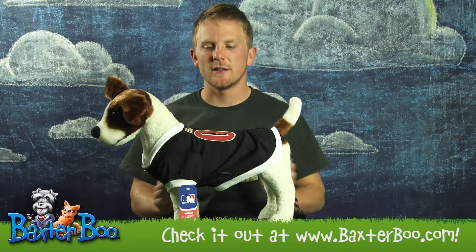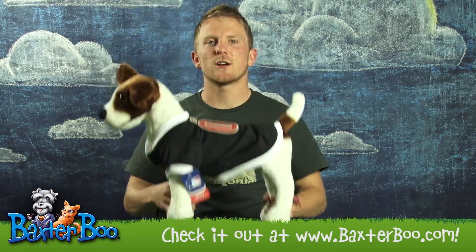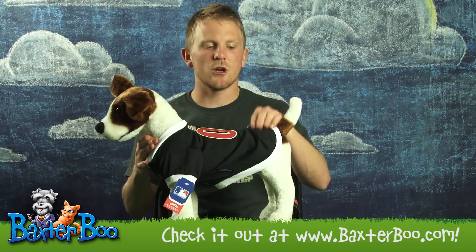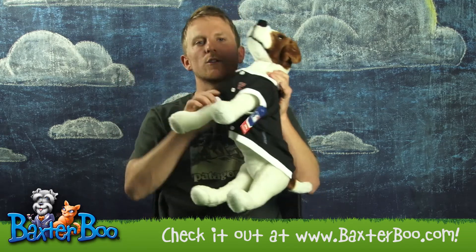Hi, this is Bradley with Baxter Boo, and today I'll be doing a product close-up on the Arizona Diamondbacks baseball dog jersey. This jersey is made of 100% polyester, making it lightweight, breathable, and real comfortable for your dog to wear.